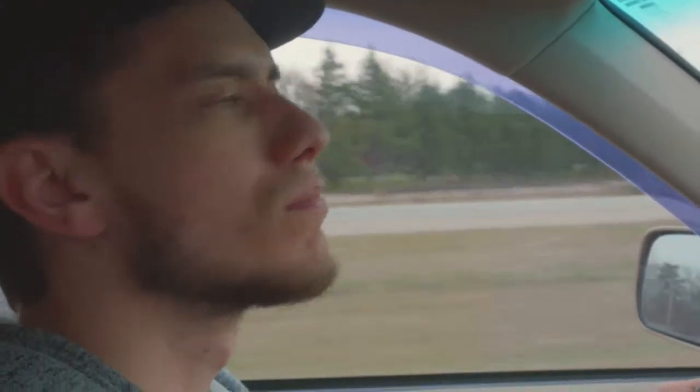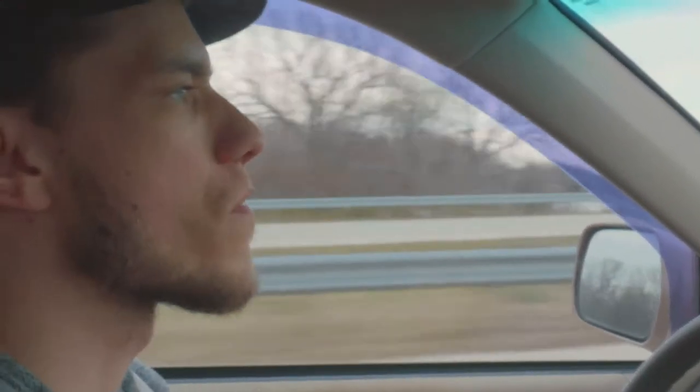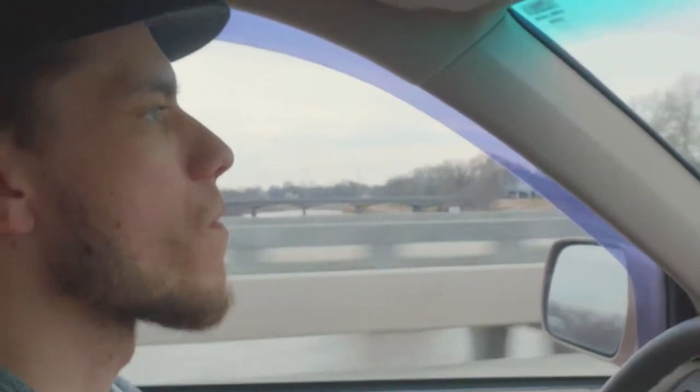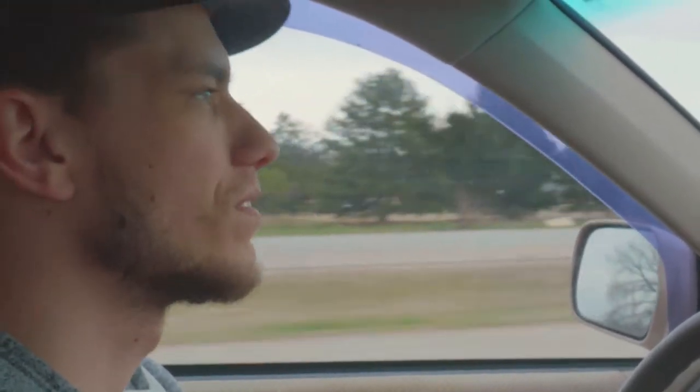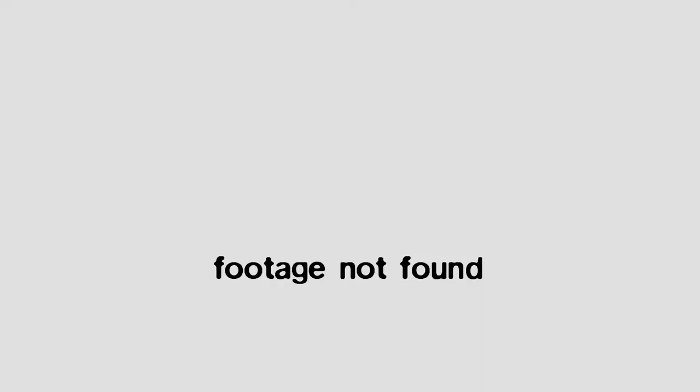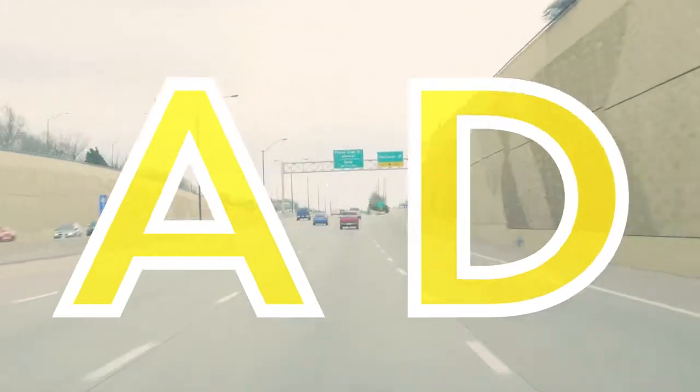I'm here with David Downing from Apprentice Creative, and he's driving so that I can film safely. We make good decisions here. We're going to head into Dillon's here — that's our local supermarket.